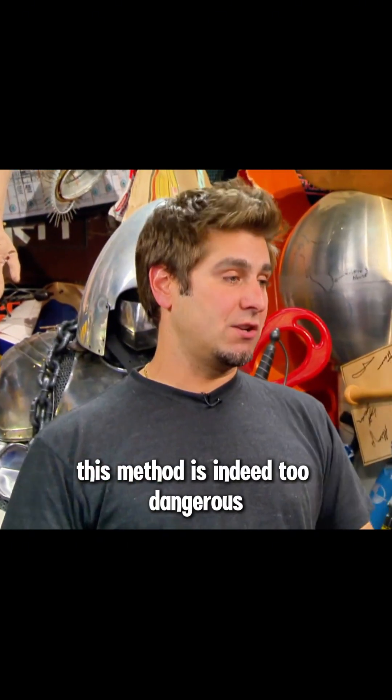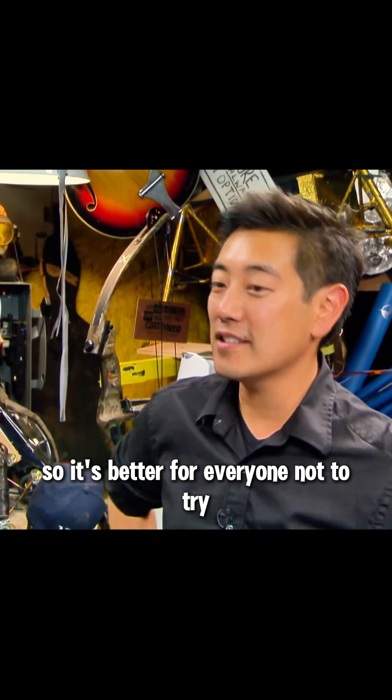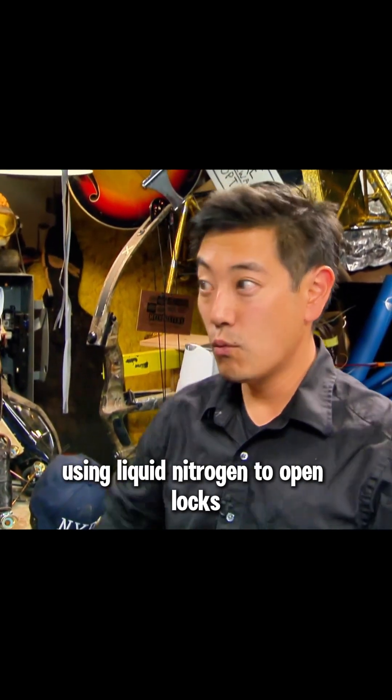However, this method is indeed too dangerous, so it's better for everyone not to try using liquid nitrogen to open locks.